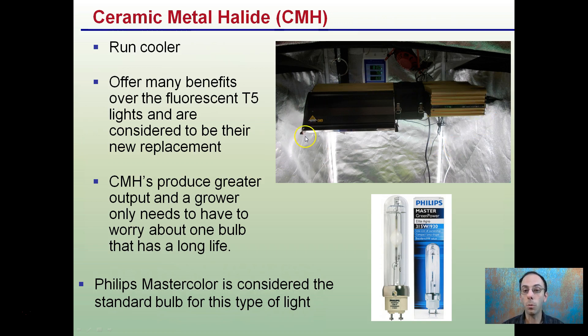This is also dimmable, which is great. The Philips Master Color is considered to be the standard bulb for this type of light, and it really is kind of the industry standard. Even though you will pay more for it, you do get what you pay for in this instance.